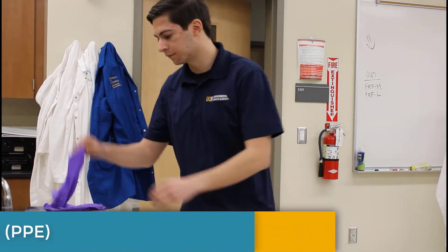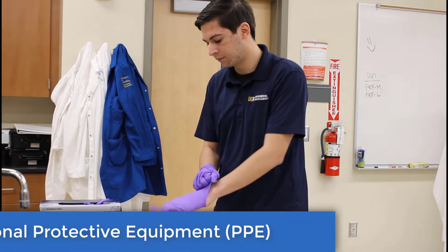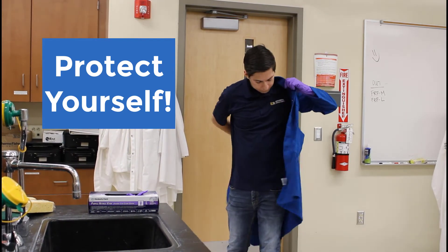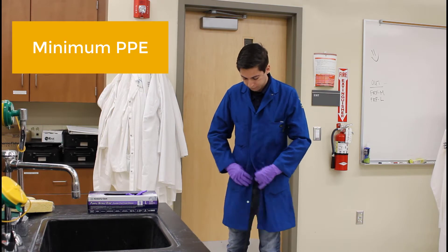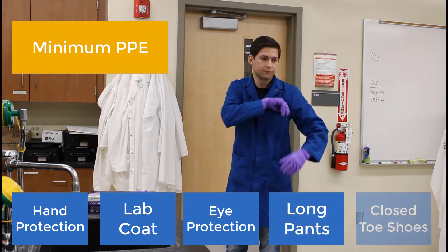You should always wear personal protective equipment, or PPE, when handling hazardous materials. Many injuries occur due to the lack of proper PPE, so be sure to protect yourself. Minimum PPE consists of hand protection, lab coat, eye protection, long pants, and closed-toed shoes.